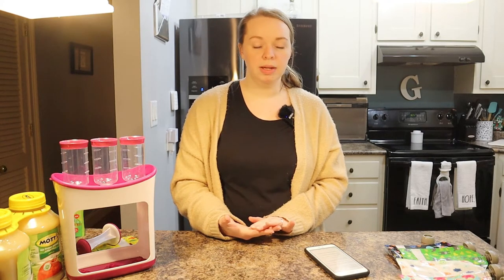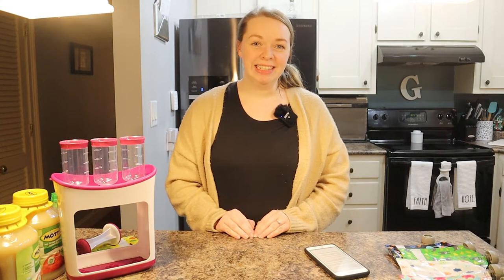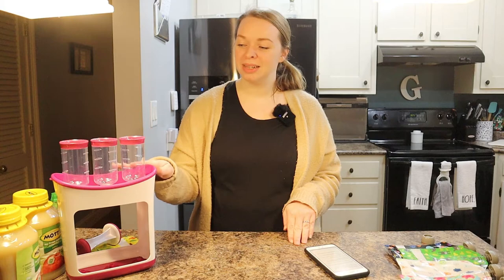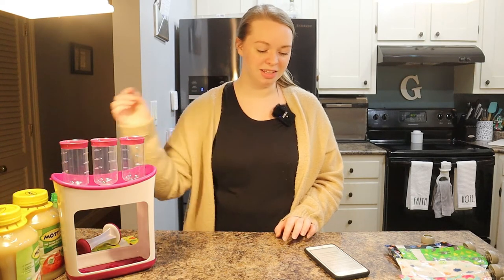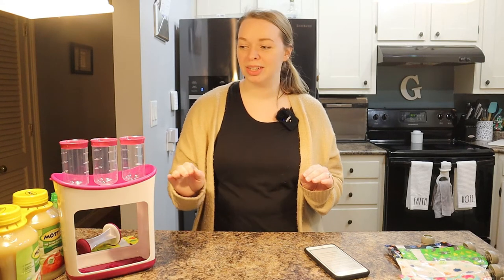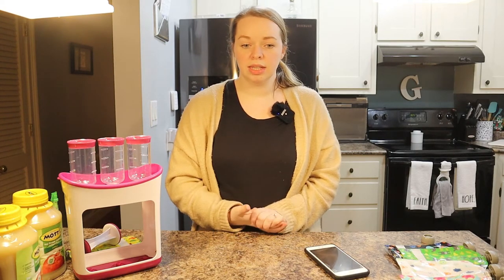If we were buying the Mott's unsweetened applesauce every three weeks, we would only be spending $119 for the year on applesauce. Once you add up the difference, I am saving $193 per year. I thought that was definitely worth the little extra labor of refilling the pouches every few days.